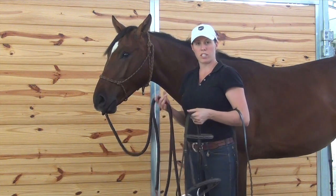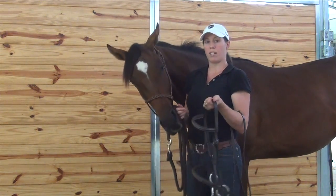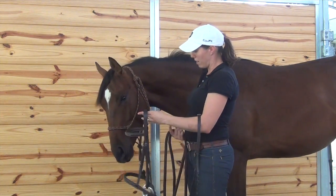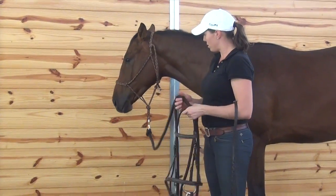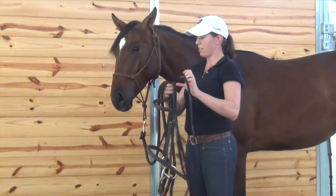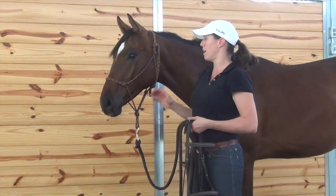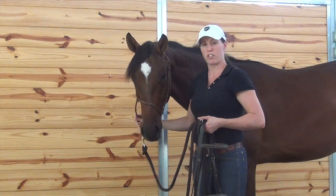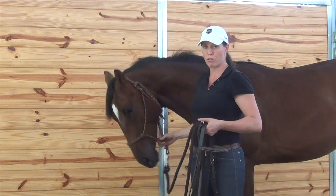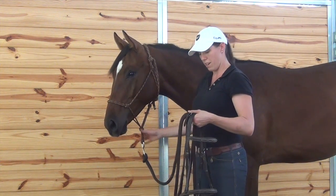Now since Jerry's just a yearling and he hasn't worn a bridle very much, I just want to take it really slow with him and let him smell it. Make sure that he's comfortable with me doing stuff around him with it. Show it to him. And for the sake of training, I'm going to put it on over top of my halter, just because I'm not sure how he's going to react and I want to have control at all times in case he spooks or tries to walk away.